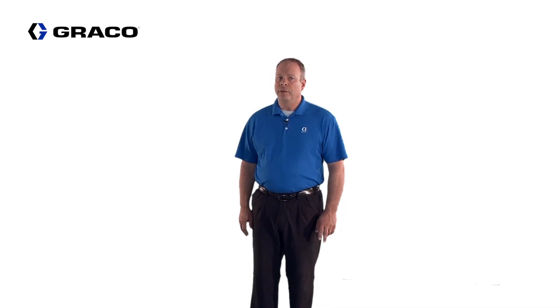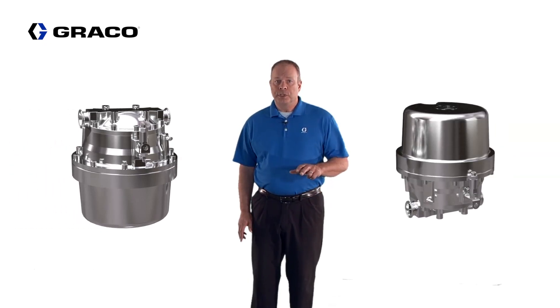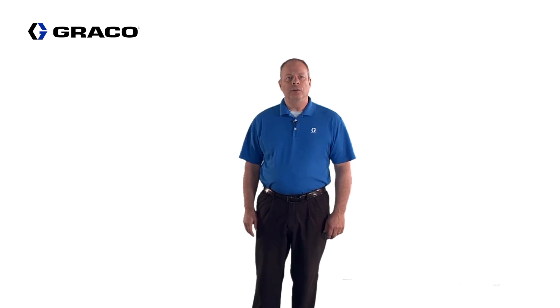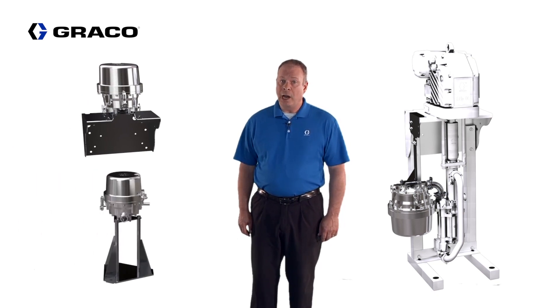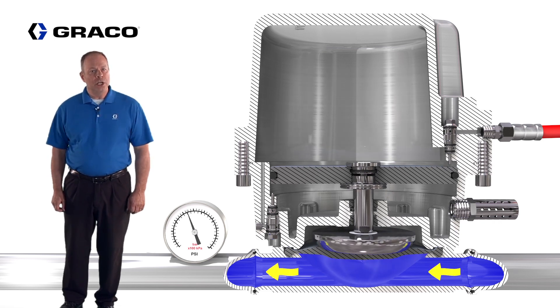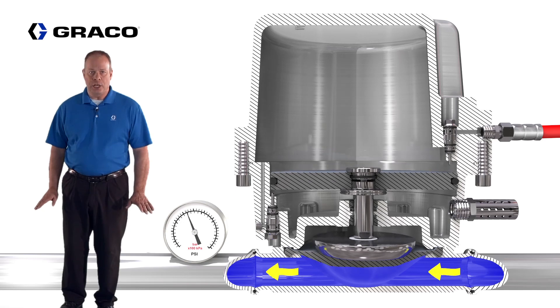The design of the active surge suppressor allows for installation of the fluid section in either the down or the up position. The smaller footprint also allows for mounting directly onto the pump outlet, the wall, or the floor when using the proper mounting hardware. The highlight of the active surge suppressor is that it automatically adjusts itself for peak performance in changing conditions, so the operator does not have to manually make any adjustments.